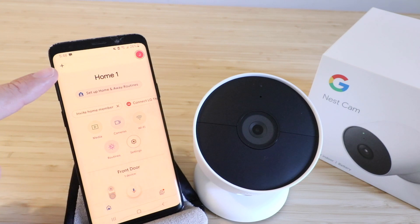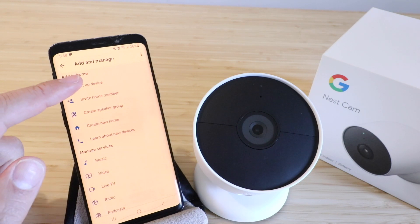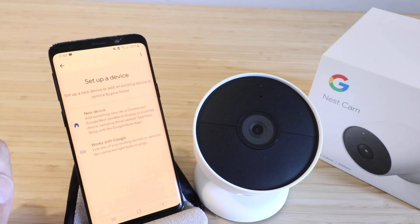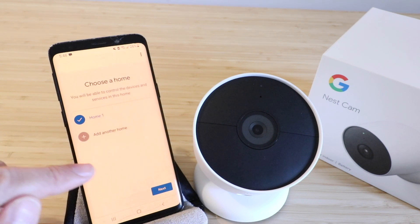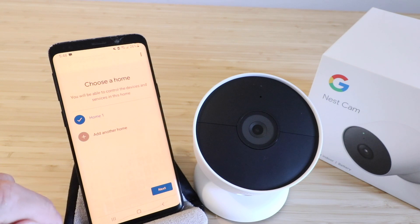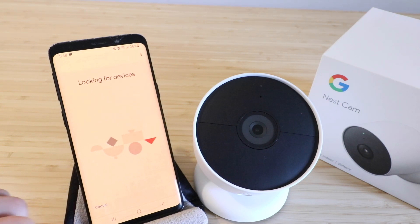All we're going to do is go to the upper left hand corner and click on the plus symbol, then click on set up a device, this top option right here. We have two options: works with Google or a new device. This Nest Cam is a Google device, so we're going to click the top option, new device, and then we can choose our home. We've only got one here, so we're going to click next and it's going to start looking for devices.